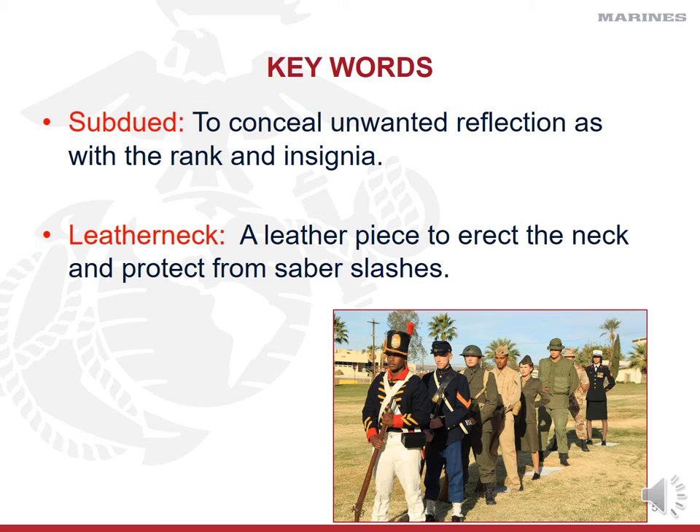That subdued approach is simply to prevent a shine in a combat environment. The other key word is 'leatherneck,' which is a nickname for Marines based on a leather piece worn on the uniform in the past to erect the neck and protect from saber slashes during ship-to-ship fighting.